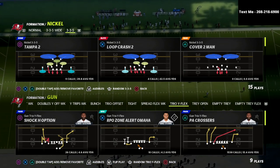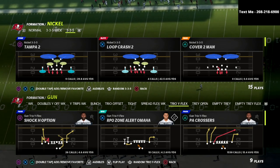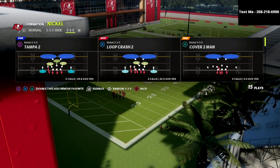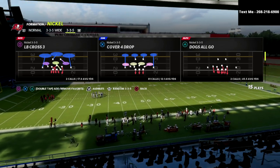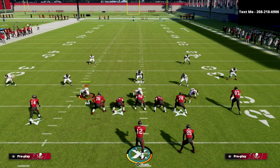In this video I'm going to show you a simple route combination that can beat any coverage. My name is Cody and I want to welcome you to the channel. Be sure to subscribe — I upload new videos every single day that can help you become a better Madden player. The play we're going to be going over is the PA Cross out of the Gun Trio I Flex. I just released an ebook on the Gun Trio I Flex — it is my favorite offense in the game.